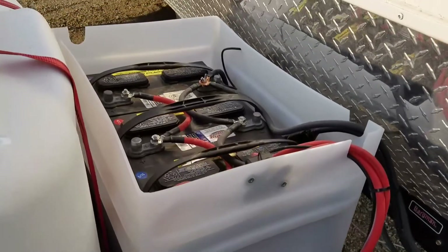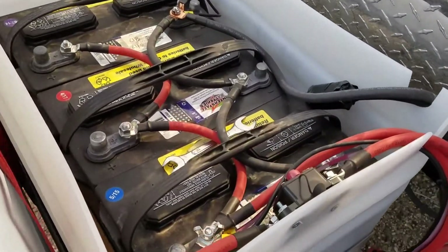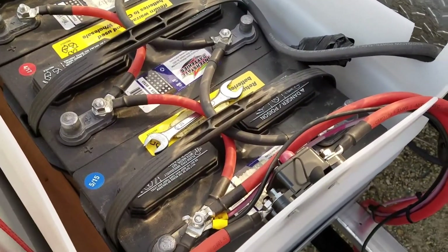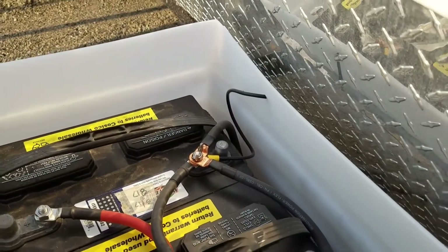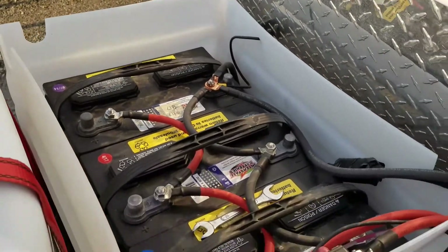So there is the battery setup — everything tied in parallel with a catastrophic fuse in there. This small wire right here is the solar, and we'll get to that now.